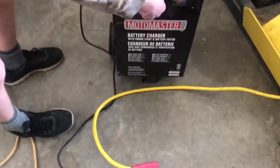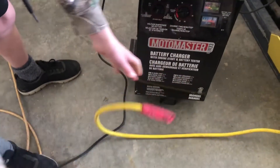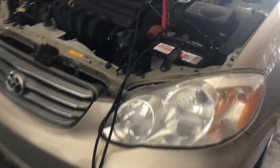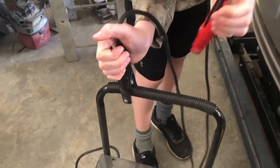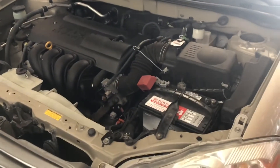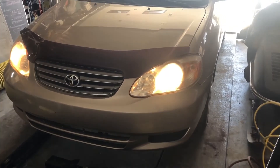Now once the car starts, make sure to come back and turn your battery charger off and unplug it. Now that it's all unplugged, come back to the battery and undo the clamps. Make sure you safely put away your clamps. And there we go — the car will work perfect. Successfully started the car. Thanks for watching.